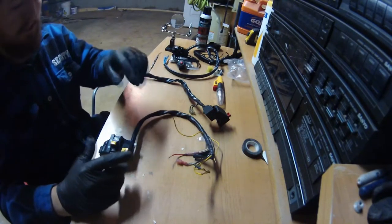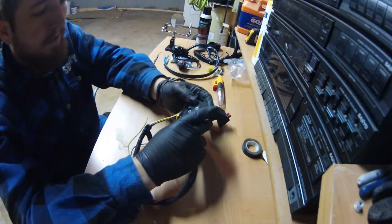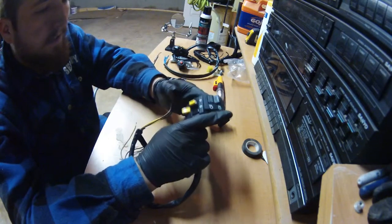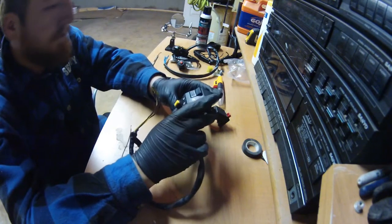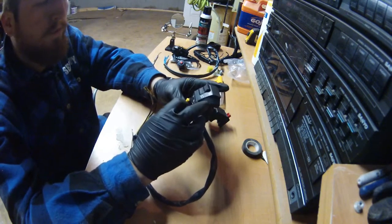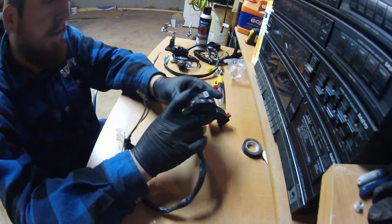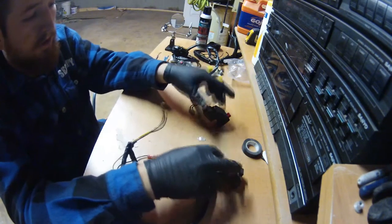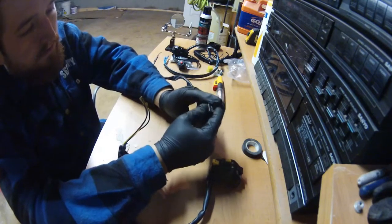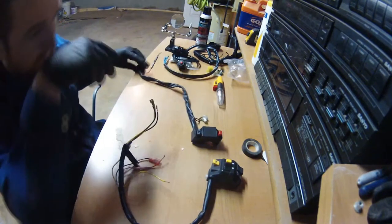My next project after the hooligan mod is going to be replacing the handlebar switches. The switches I'm replacing are the left and right ones — the left handlebar switch being the headlight, turn signal, and horn switch, and the right being the kill switch slash starter button.